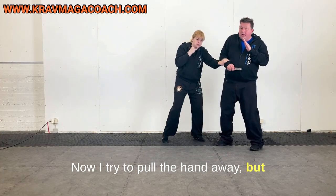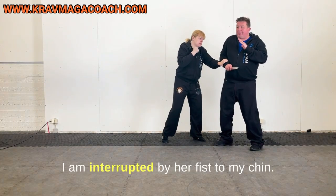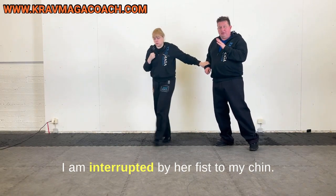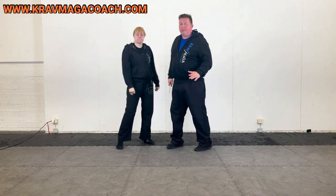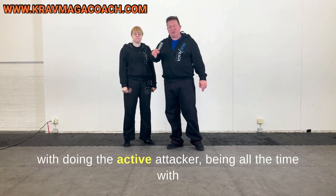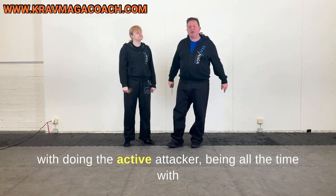I try to pull the hand away, but I am interrupted by her fist to my chin.